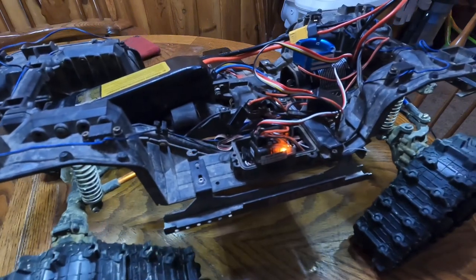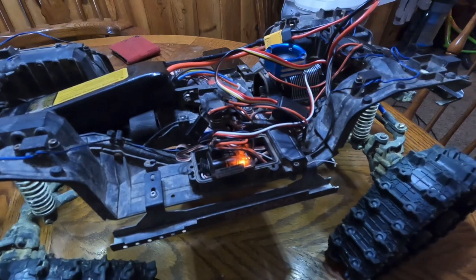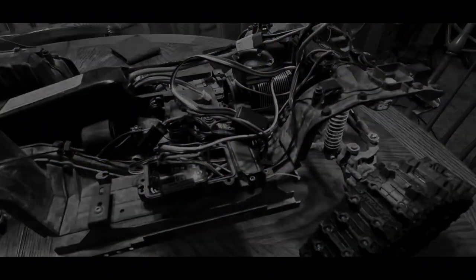As you can see, she's up and running again. Now let's take care of some of these wires, get everything back together and check it out.